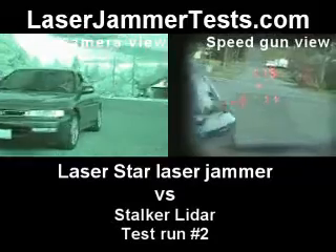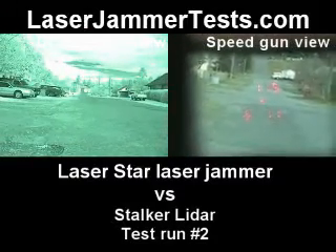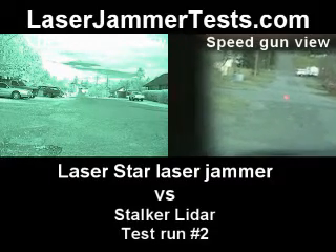115 at 11 miles an hour. So a speed reading at 115 feet at 11 miles an hour? Yes.